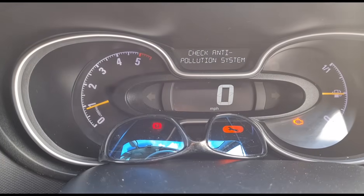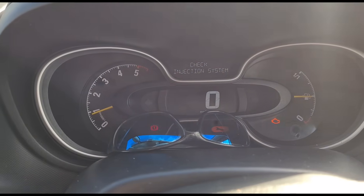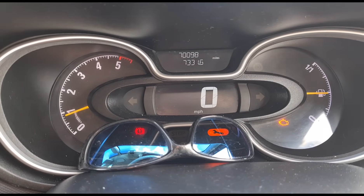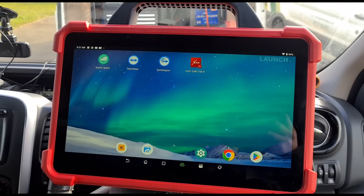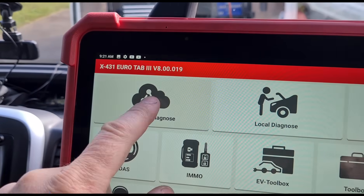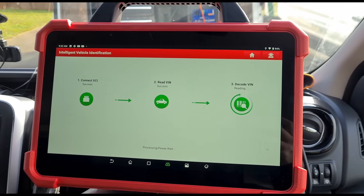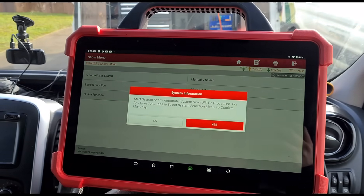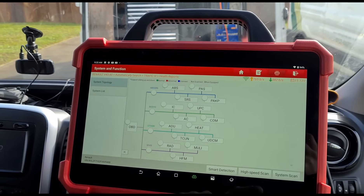If I'm in the van with the engine on, we've got 'check anti-pollution system' and 'check injection system' warning lights. I'm going to use this scan tool here - it's the Launch UK Eurotab 3 intelligent diagnostic. We'll do a high-speed scan and wait for it to connect.